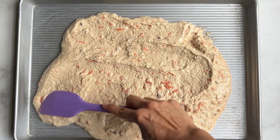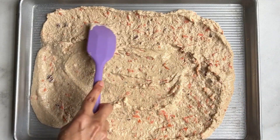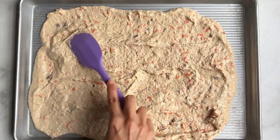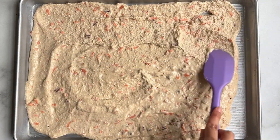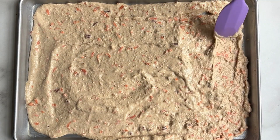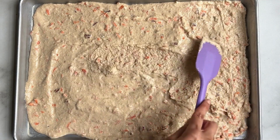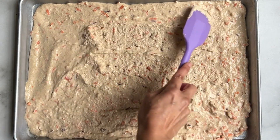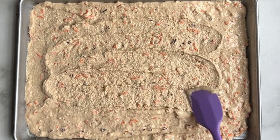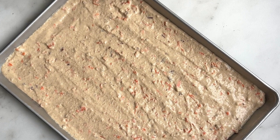Transfer the batter to the baking sheet and spread the mixture from corner to corner in a thin layer. It's going to seem quite thin, but it will puff up in the oven. Try to get an even layer across the whole sheet.